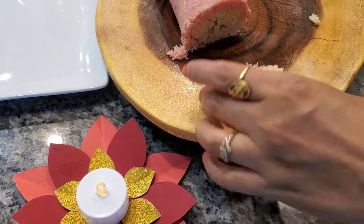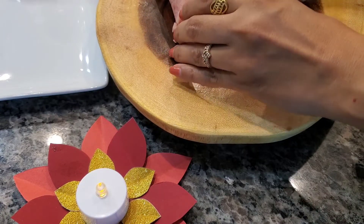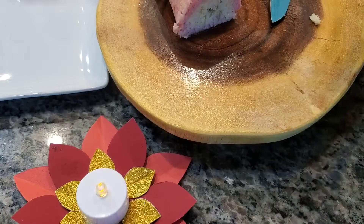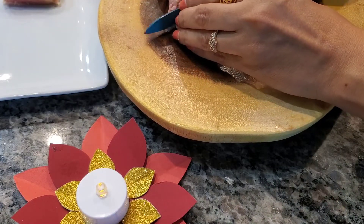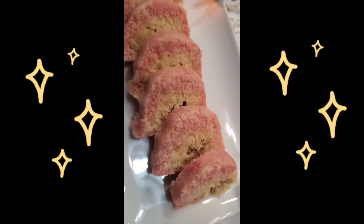Look at how beautiful the rolls have come out! As you can see, it is very tasty. The time is only 10 minutes. This recipe can be made in your home. Share it with your family and friends, because Diwali is a special occasion.